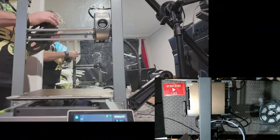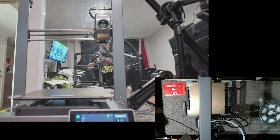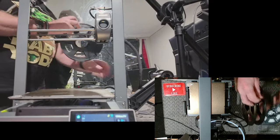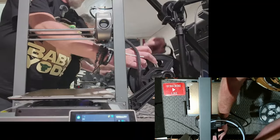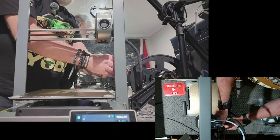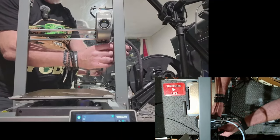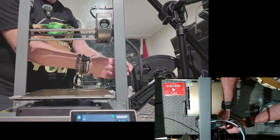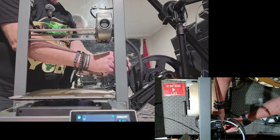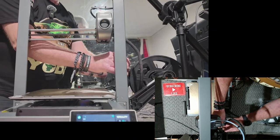I've got some black TPU here. I have had it in my filament dryer overnight. This is a stock standard printer — I haven't made any changes to it at all. I'm just going to use the Bowden tube and everything just as you would normally. The proper way to do it would probably be to run it directly into the print head without the Bowden tubes — it would probably run a bit better that way — but we'll go stock standard and see how it goes.